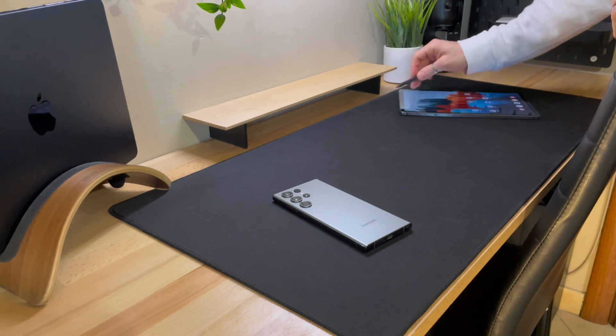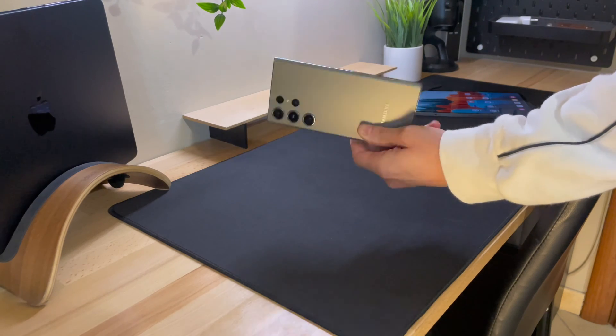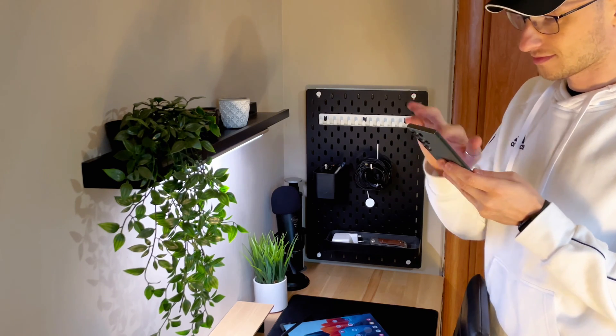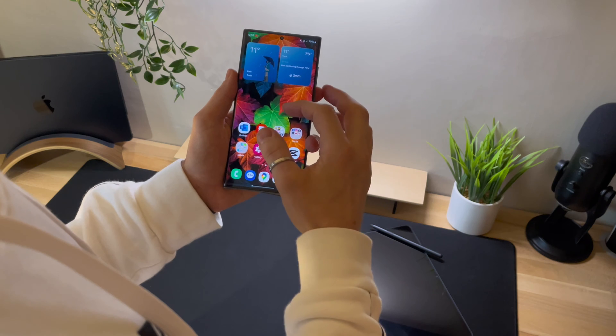Hi everyone, this is Andrea Digital Tech. The long-awaited Android 14 update, along with the new version of Samsung One UI 6 for the powerful Samsung S23 Ultra, has finally arrived and is gradually rolling out to other Galaxy devices.